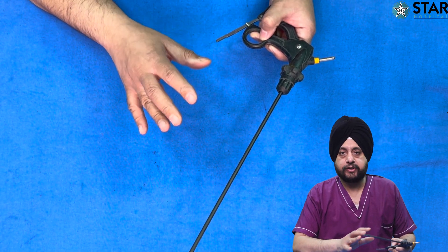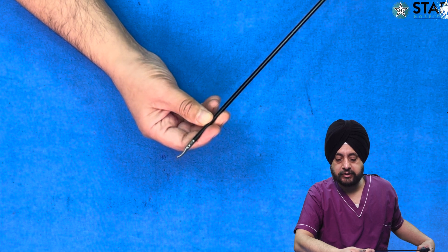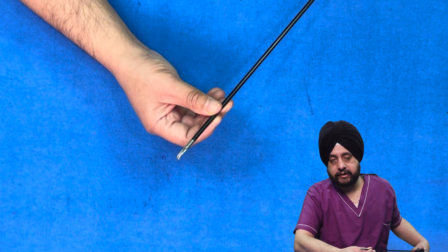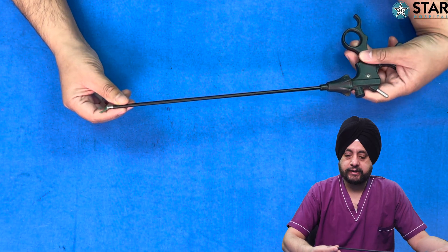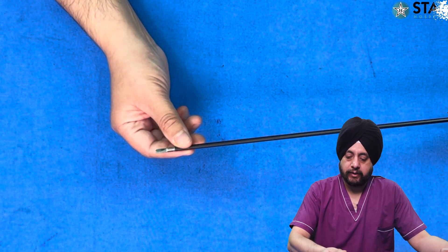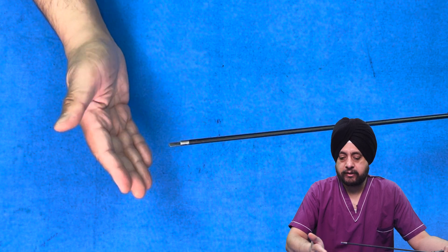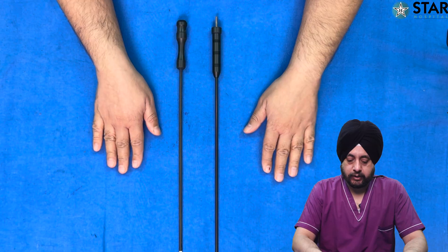This one is a routine laparoscopic scissors — a curved scissor usually used for dissection. You can cut tissues, do dissection, and other things. Even sutures can be cut with scissors, but we also have a hooked scissor especially designed for suture cutting. The hooked scissor has a tip shaped like a hook — you engage your suture and then cut it, preventing slippage. Since the tips are blunt, it also prevents injury to an organ, making it more useful and safe for cutting sutures.